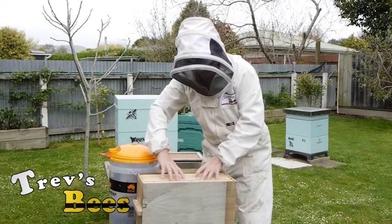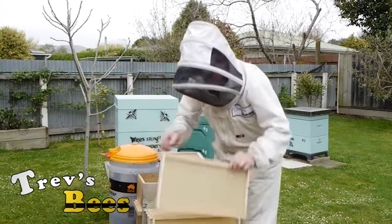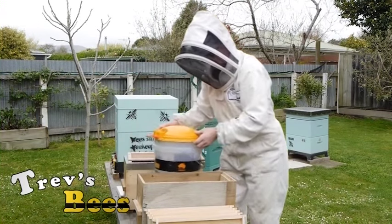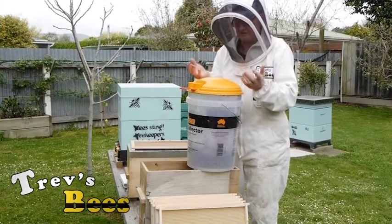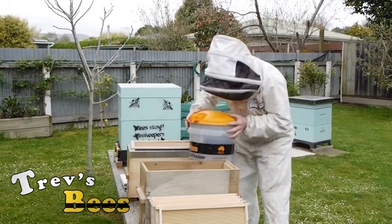Take out the frames. Make sure the door is open. Now, all of the bees are currently clustering up under the roof, so I need to get them out of there. The easiest way to do that is to give them a bang.